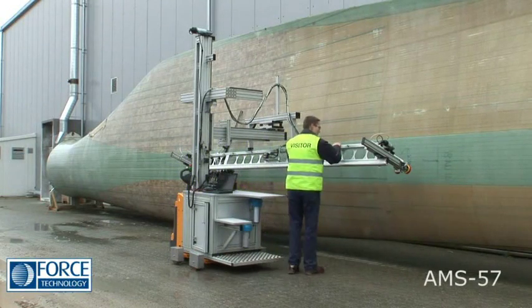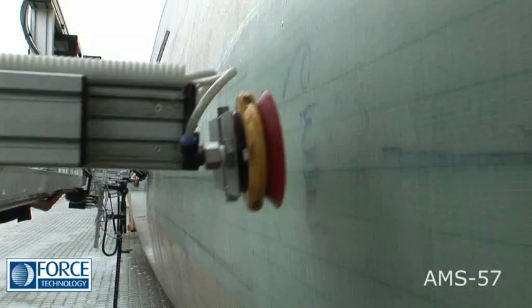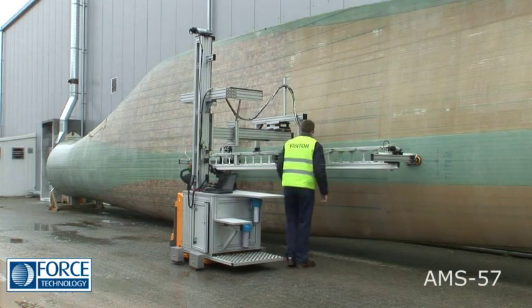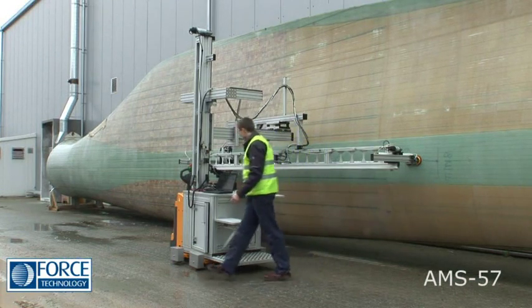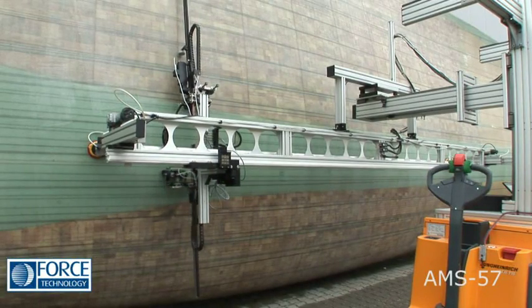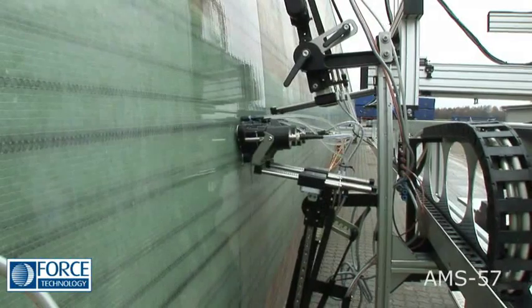For each section to be scanned, the basic track rail is attached to the surface by suction plates. This ensures stability and accurate positioning. The 4-7m long track scanner guide enables accurate XY surface scans to be carried out.